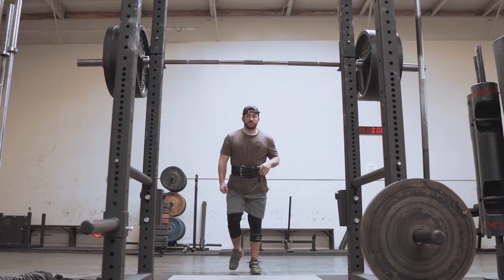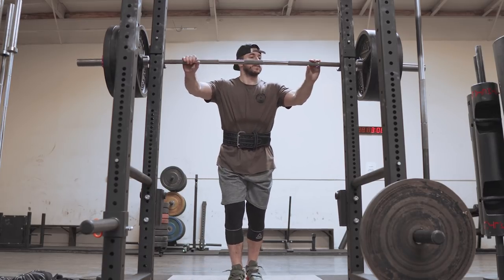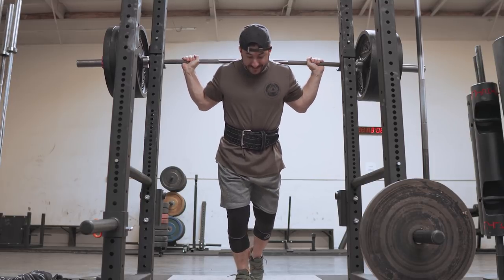Now let's dig into the topic at hand. We're talking about heavy singles in training — when to do them, how to do them, and maybe why not to do them. I've covered this a couple of times in videos. The main argument for them is specificity.